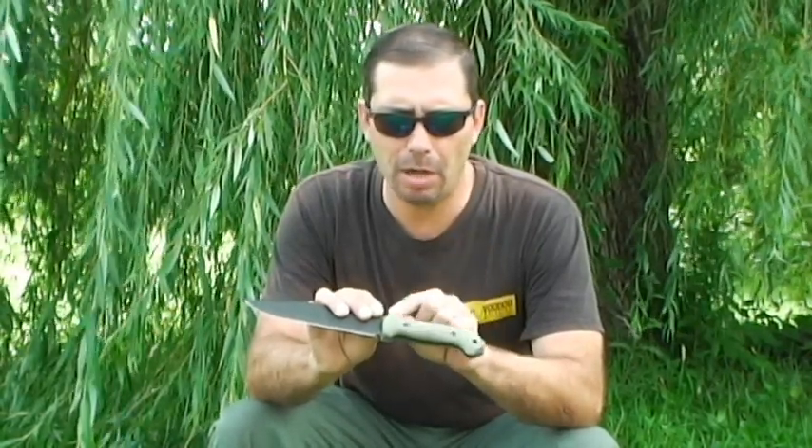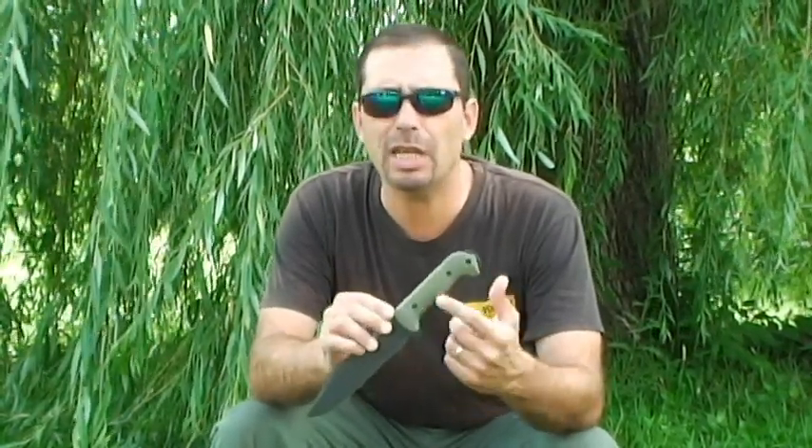The Knife Connection started having these made specially for them. Nobody else has them, no one else is making them. I ordered these in OD Green and I really like them.